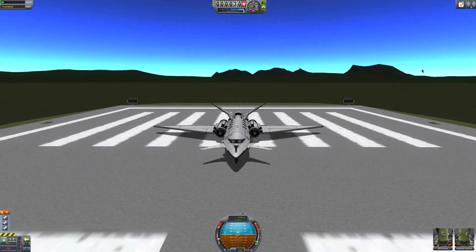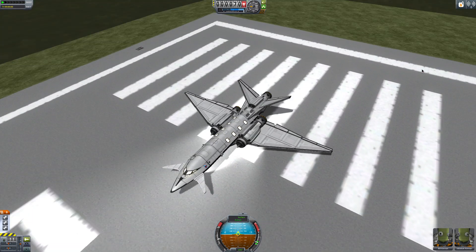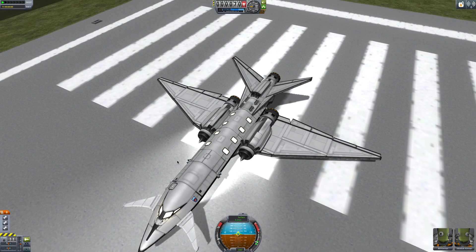I'll show you those. Here we are with the Spear Jet — let's just turn on our lights here. There we go. And maybe we'll toggle some animations.